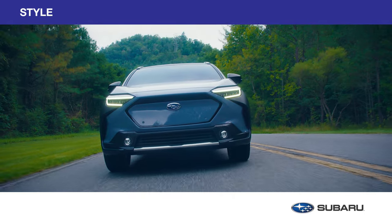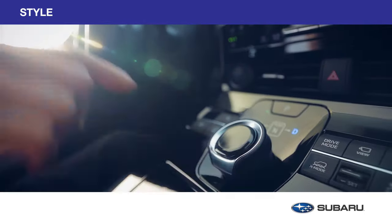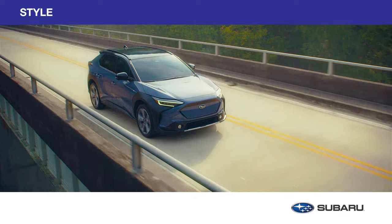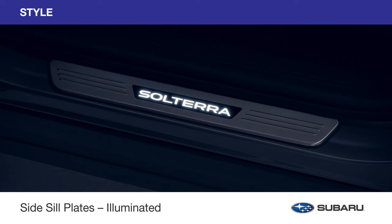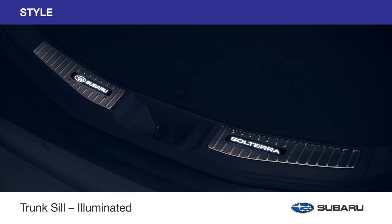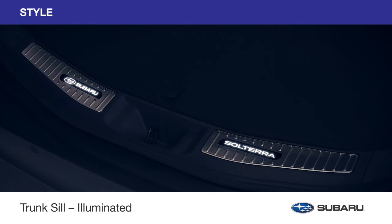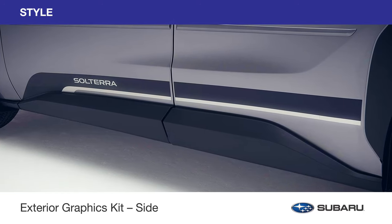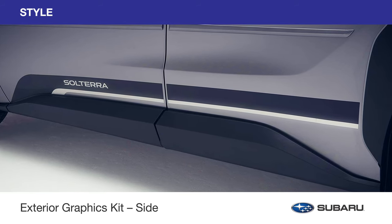Modern and sophisticated, the Subaru Solterra features a cutting edge exterior and state-of-the-art interior. Make it distinctively yours with the addition of genuine Subaru style accessories. Genuine Subaru illuminated accessories feature the Solterra logo in bright white lighting to add an attractive accent to the door sills and to the surface of the trunk sills. These accessories are engineered to stand up to everyday wear and tear and add protection from scratches and scuffs. Featuring a silver Solterra logo and constructed with durable black PVC film, the exterior graphics kit adds a stylish touch to the lower door panels of your Solterra.